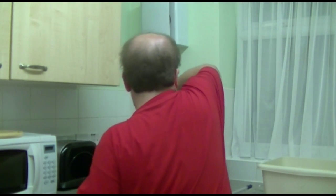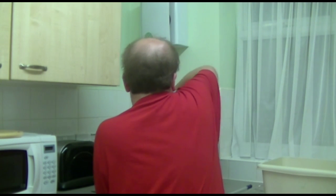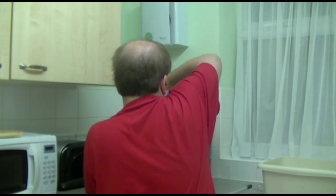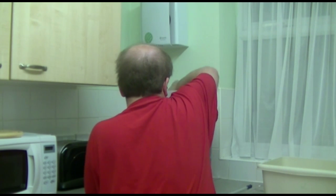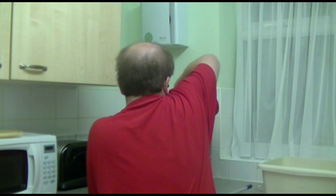Before I forget, I will once again just give this a nice little mix around so that we can get even temperatures throughout.